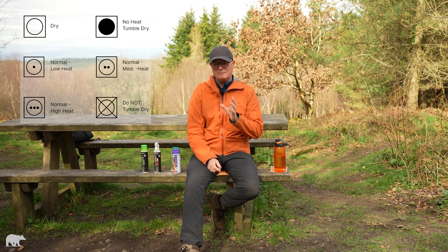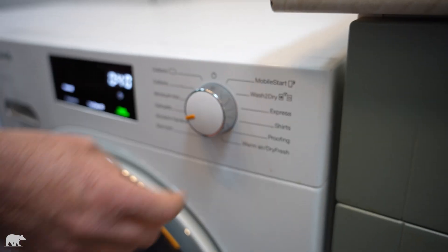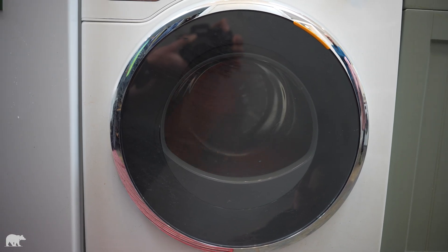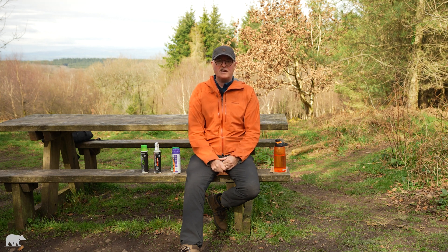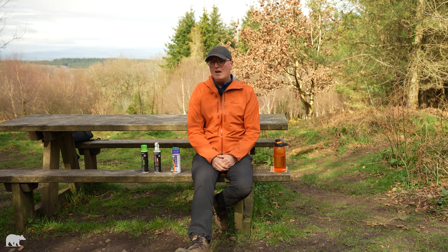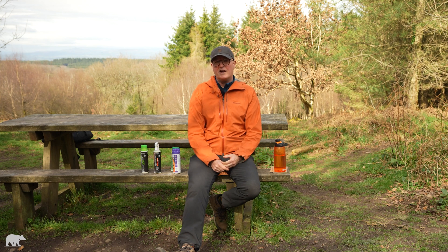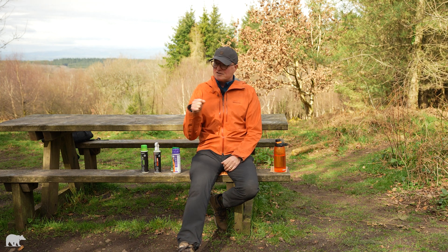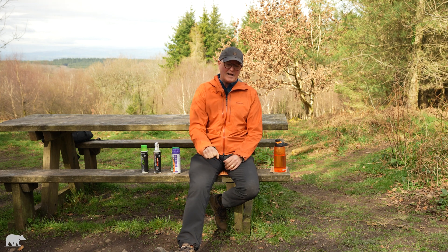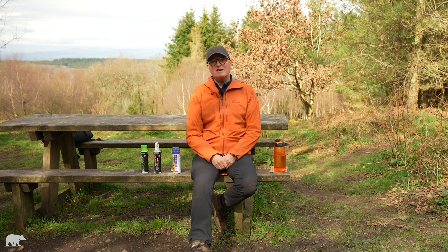If the care label allows, tumble drying is your best option. Use a medium temperature and check it every 10 minutes or so to make sure the jacket isn't getting too hot. If you haven't got a tumble dryer, you can use a hairdryer — that will work. Or you can use an iron on a cool setting — place a clean tea towel over the jacket first, don't apply the iron directly or you might melt a hole in it. Give it a little iron and that will rejuvenate the DWR.